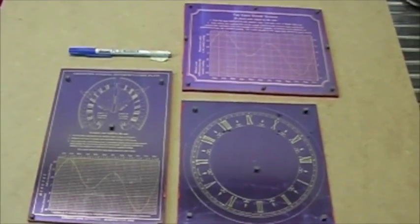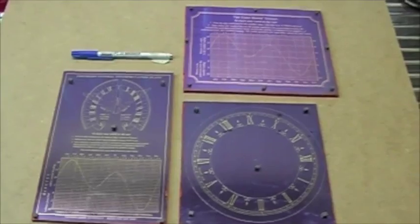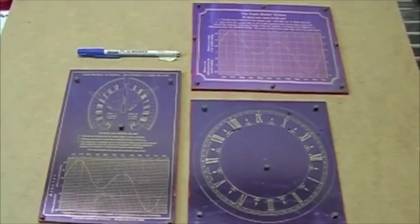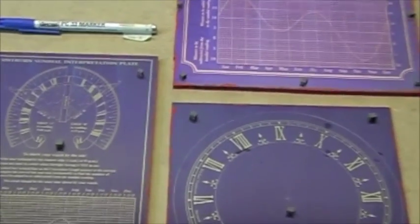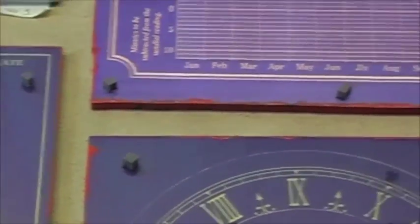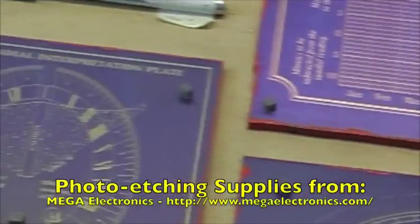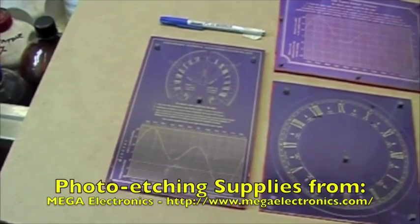The backs of the plates have been stopped out with two coats of ordinary car cellulose paint. I usually use one white coat and then follow that up with a black coat to make sure that I've got full coverage. And the edges of the plates have been stopped out with a different colour of cellulose paint. If you're etching to a finished size, the edges of the plate would be attacked and that wouldn't look very good.